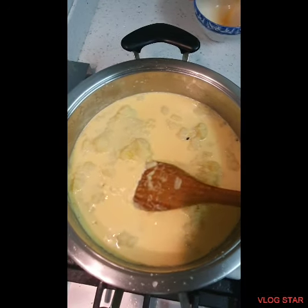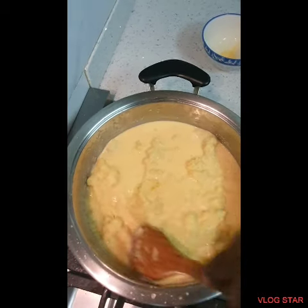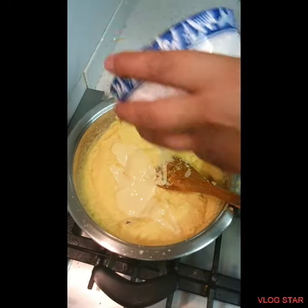Now we're going to give it a good mix and I'm going to let it boil — it smells so good guys! Okay guys, now I'm adding the condensed milk.